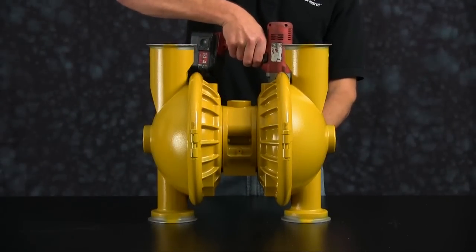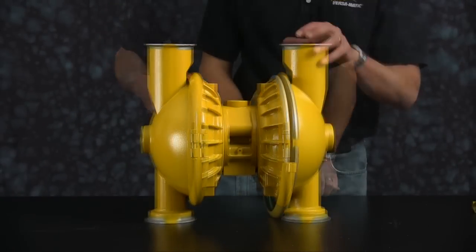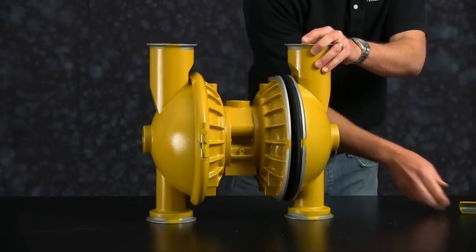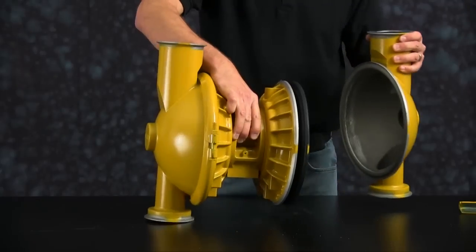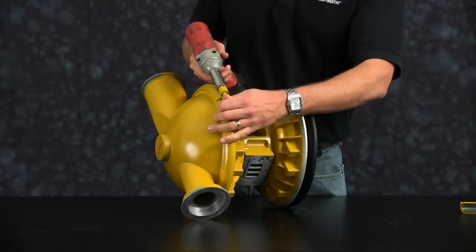Now remove the clamp assembly on the water chambers. Remove the water chamber on one side. Now remove the water chamber on the opposite side.